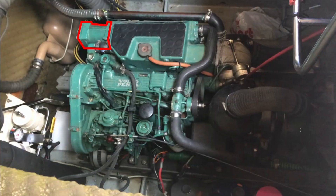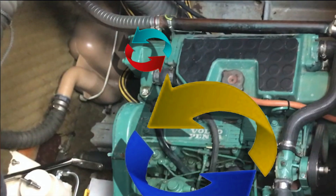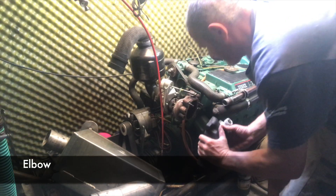Hello and welcome to part two of this three-part series on cleaning the raw water system in a Volvo TMD22 marine diesel engine. In part one I looked at how the raw water system worked and dismantled and cleaned the muffler, the elbow, and the turbo.